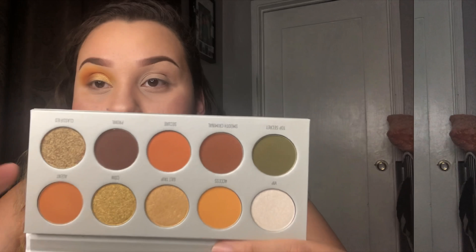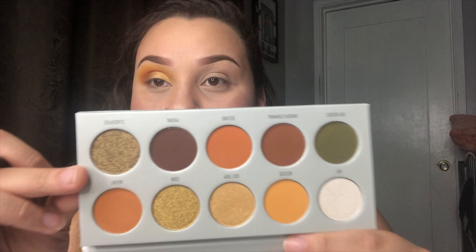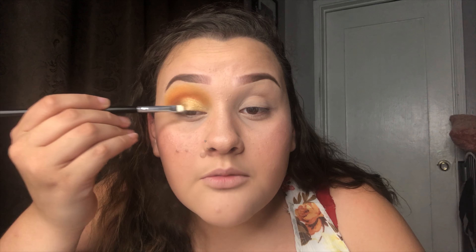I'm going in with this green-brown color using a smaller flat brush, wetting my brush again, and putting it between the crease and lid to blend it because I want that ombre look.